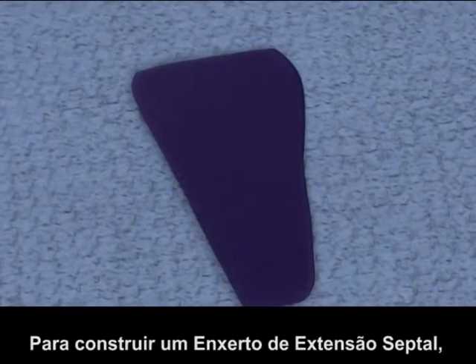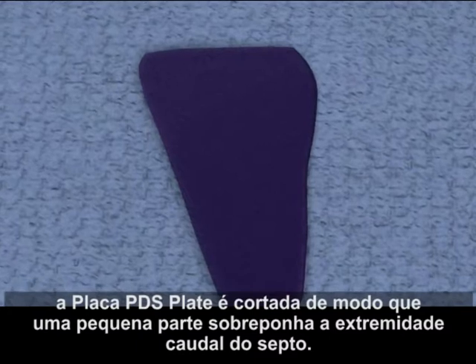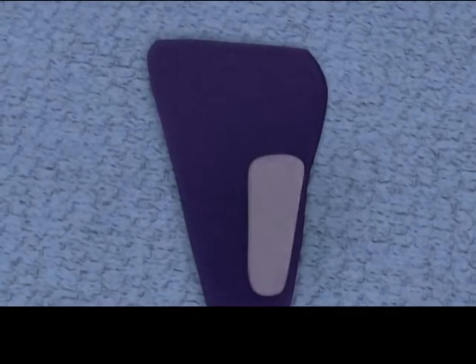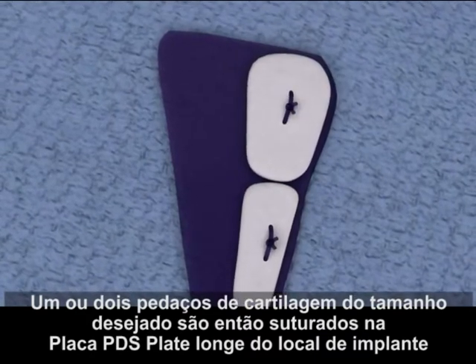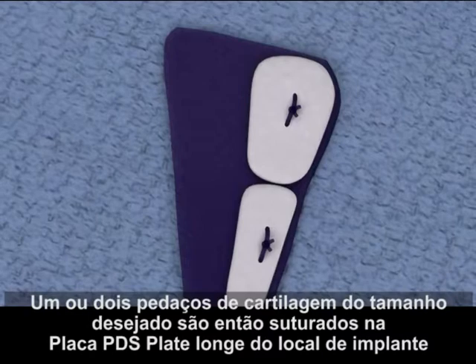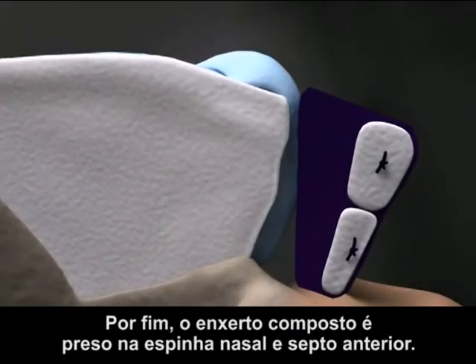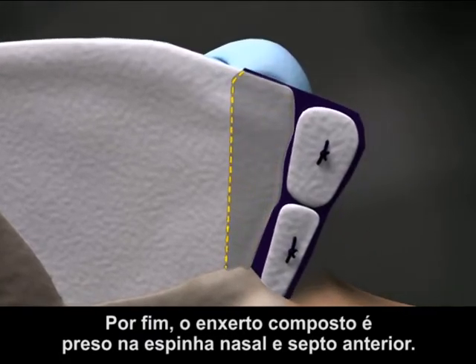For constructing a septal extension graft, the PDS Flexible Plate is trimmed so that a small section will overlap the caudal end of the septum. One or two pieces of cartilage of the desired size are then sutured to the PDS Flexible Plate away from the implantation site. Finally, the composite graft is secured to the nasal spine and the caudal septum.